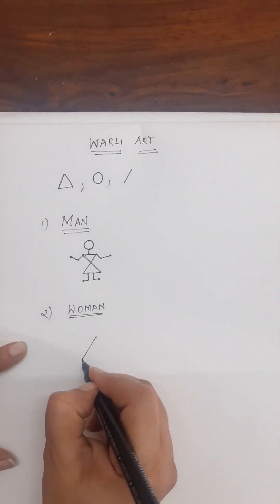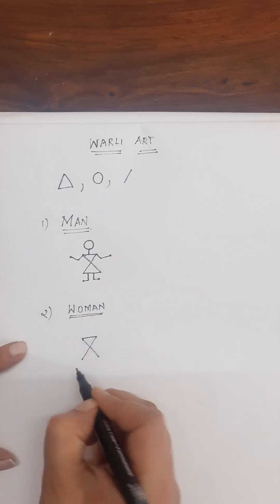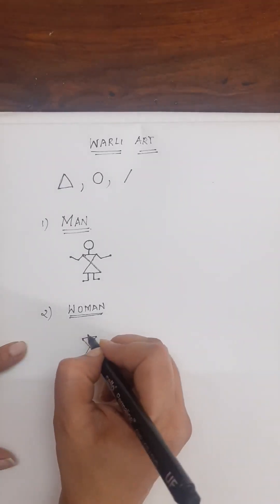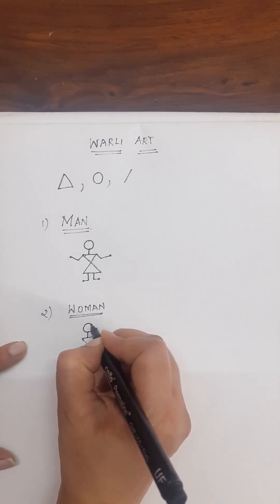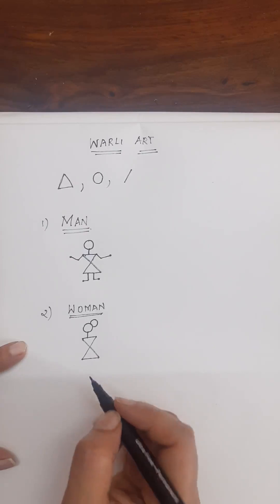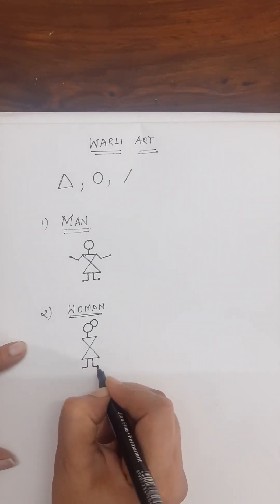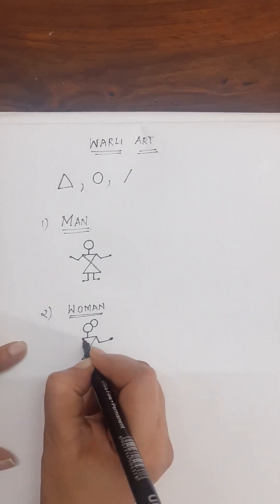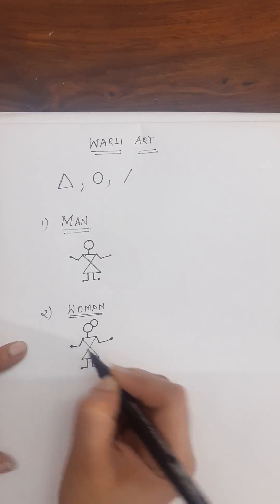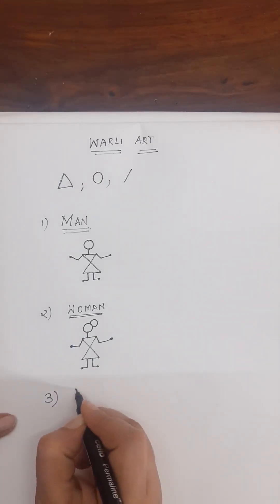Same — you have to put an X like this, draw a line and a circle, and draw another circle for the woman's face. The legs are the same and the hands are the same. So we got the women figure. We have to shade this part — I will tell you afterwards. Next, we will draw a girl.